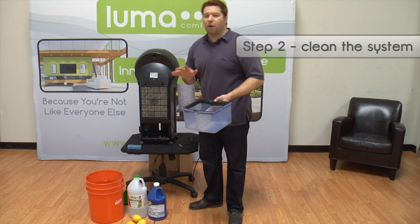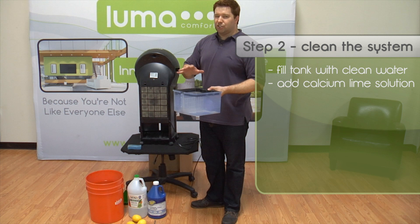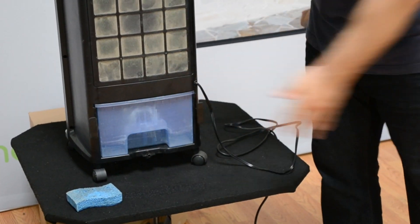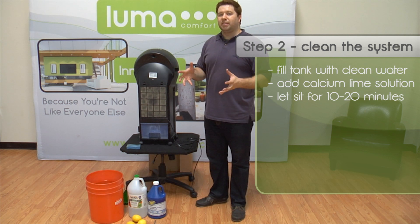After you're done, you're going to want to go ahead and clean out the water pump as well. Fill up your water tank and then add a small amount of CLR — just a couple of capfuls will be enough — and slide it back into the unit. Let it sit for about 10 to 20 minutes to break down any of the minerals around the water pump.